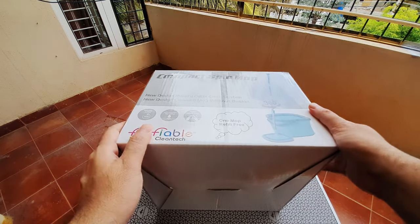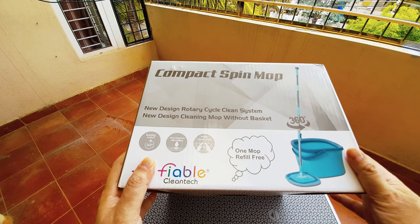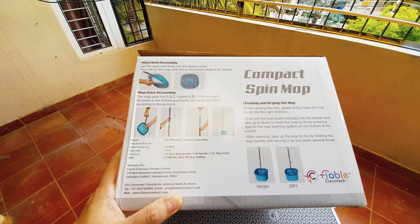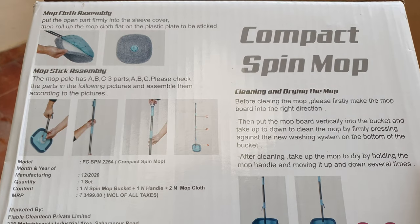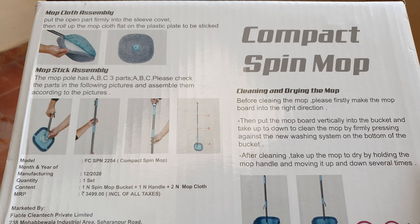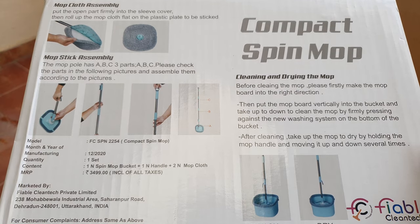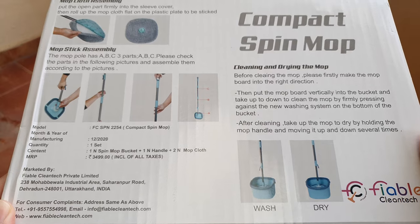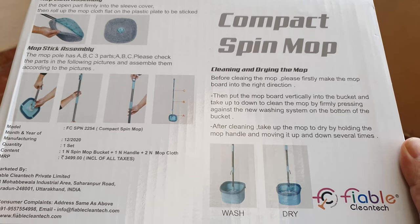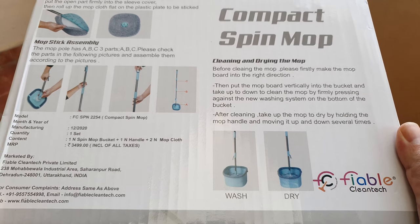The mopping board looks squarish and round in shape, and the handle seems like it's in three different sections which you can assemble. This is supposed to have the rotary cycle clean system, and this mop does not have a separate basket. They're throwing in an additional microfiber refill. Turning the box around, you'll see they provide a lot of information on how to assemble this whole thing. This device is also made in India, which is really cool. It's slightly different from a regular spin mop, as it doesn't use a spinning basket.